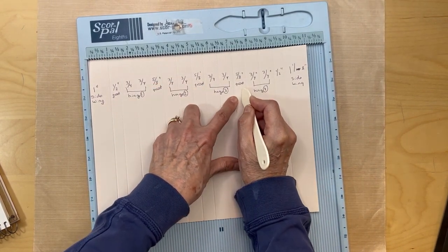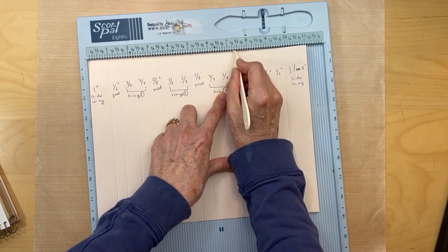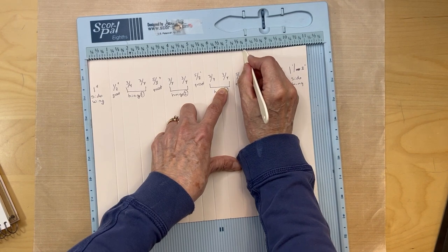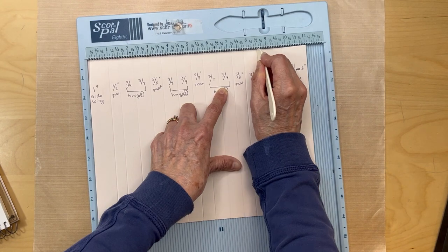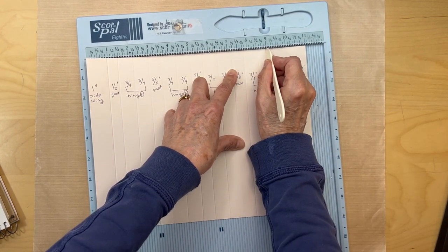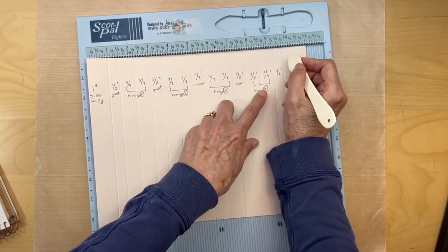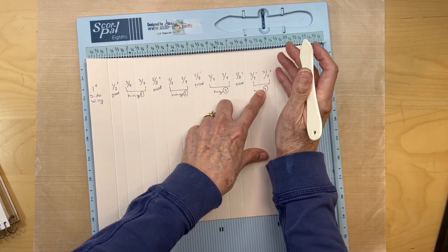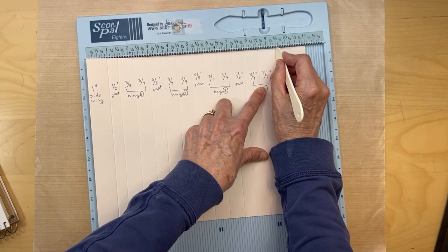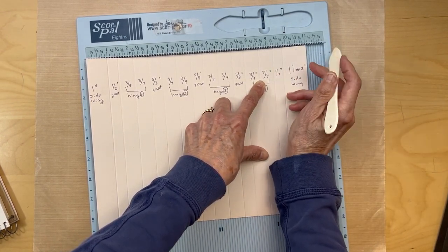Now add the five-eighths of an inch gusset. Now we're making our last hinge - count six slots, landing at eight and a half plus one, then count another six slots, landing at nine and a quarter plus one. That was the hinge for page four. Now we're facing the back cover, so we only need a half-inch gusset - just count four slots. We are left with about one and an eighth inch side wing on this side.